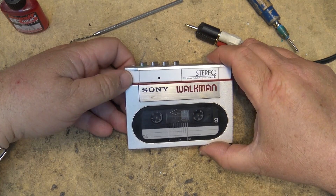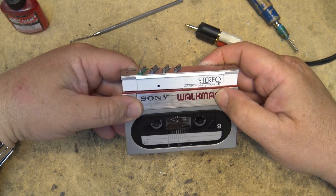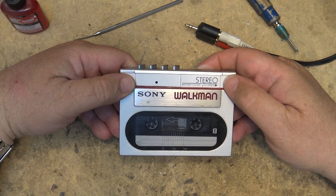This was one of my favorite Walkmans and no, it's not for sale — this is part of my collection. I've got a few of them, I'm not selling them so don't ask. Thanks for watching.